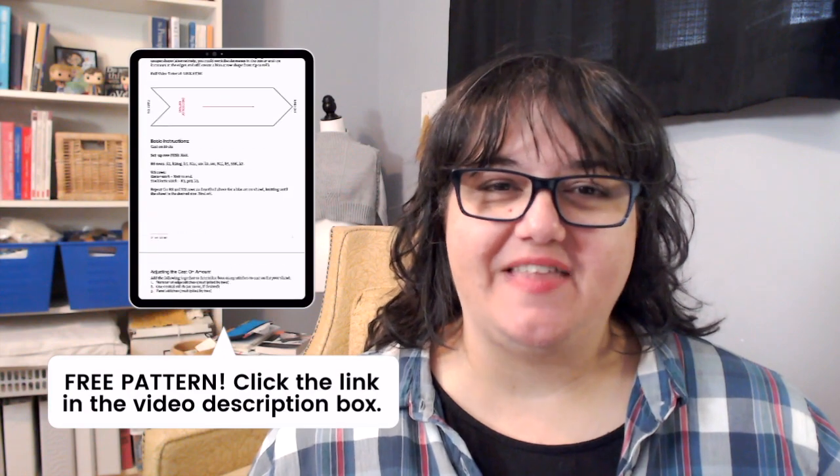Now that you understand the basic instruction, let's practice knitting one together. You'll find this free pattern linked down below. Click that link, save it to your device, grab your yarn and needles, and let's start knitting a little swatch so you can practice this method.